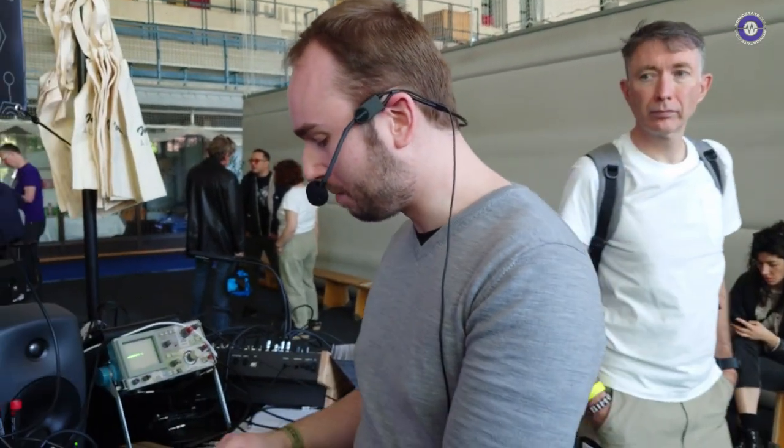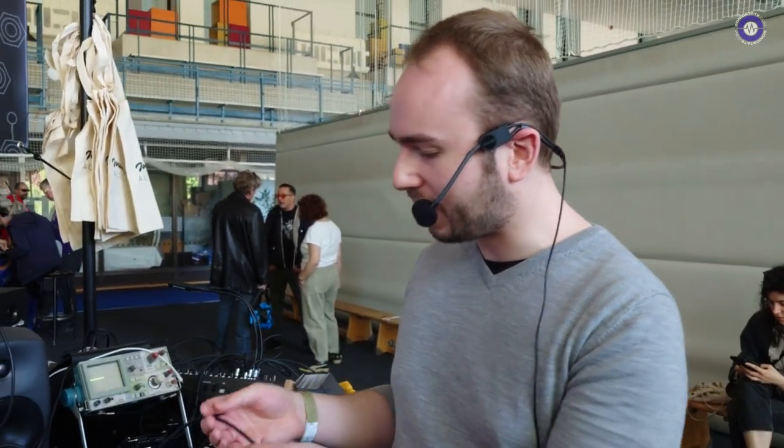For the cables, we don't have exact pricing or availability yet, but we definitely want them in people's hands by the end of the year. Amazing — well, Joran, thank you very much. We'll see you next year. Cheers!